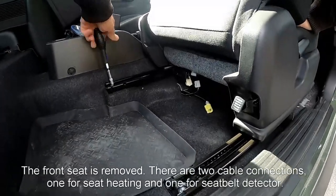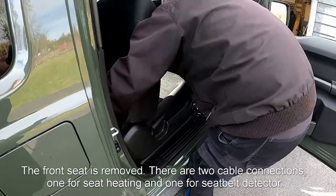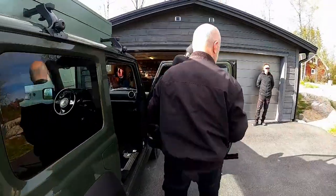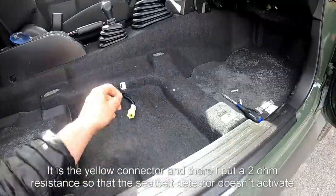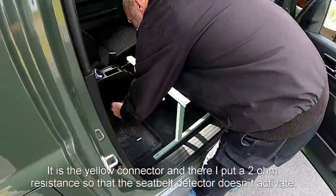The front seat is removed. There are two cable connections — one for CTT and one for the seat belt detector. It's a yellow connector and there I put a 2 ohm resistance so that the seat belt detector doesn't activate.